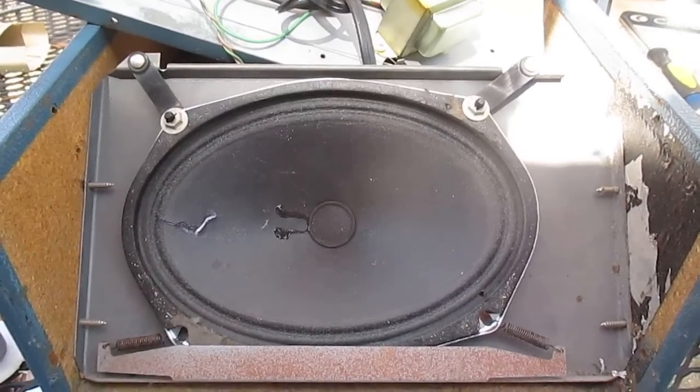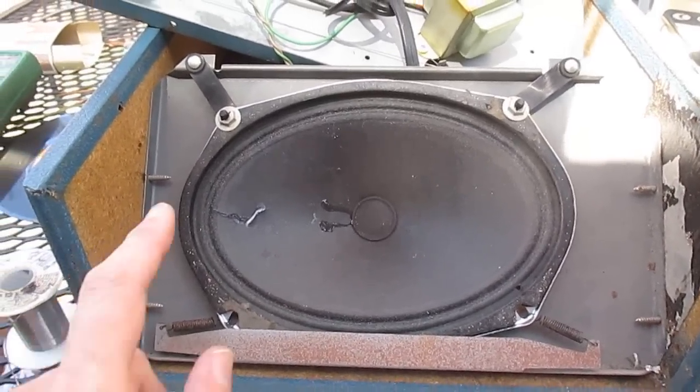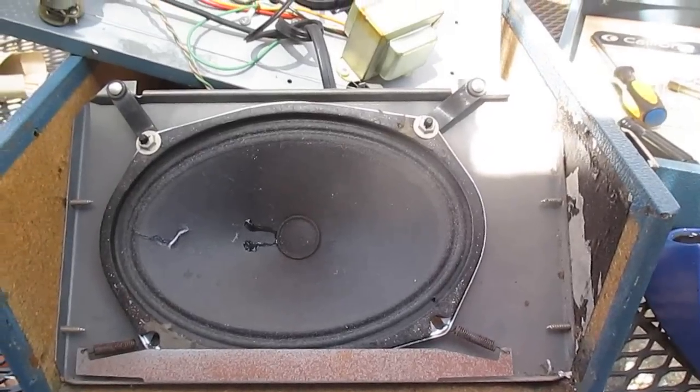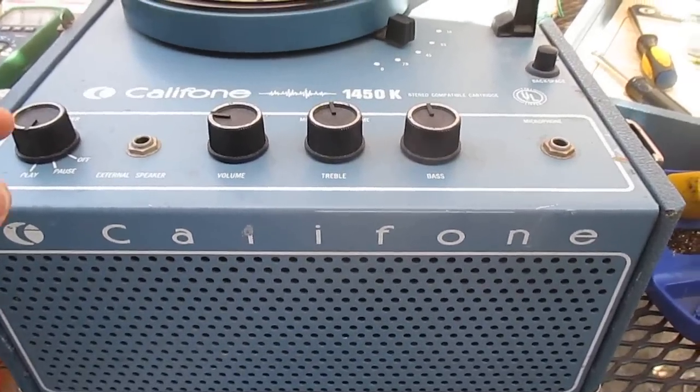And that's how it's supposed to look. This speaker had a small tear in the cone that I had to patch, but it should be okay. Let's put it back together and see what it sounds like. That's better.